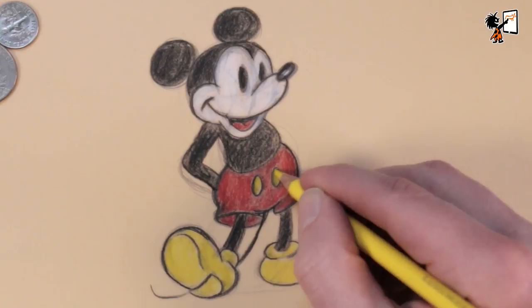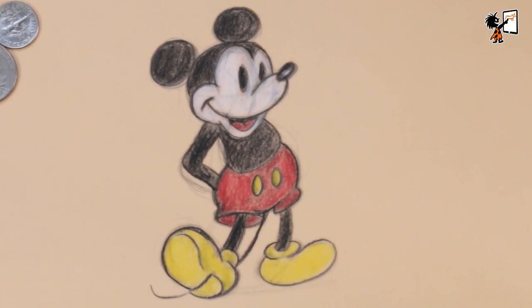So this is how you draw Mickey Mouse. I hope you liked this video. If you liked this video, please give it a thumbs up or subscribe to my channel — in that way you won't miss a single video. Drawing is fun and practice makes perfect. See you next time. Doodles!